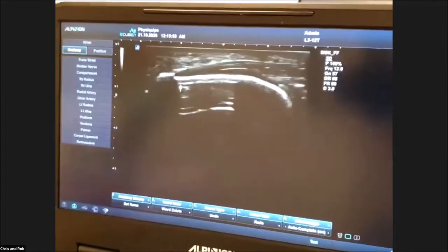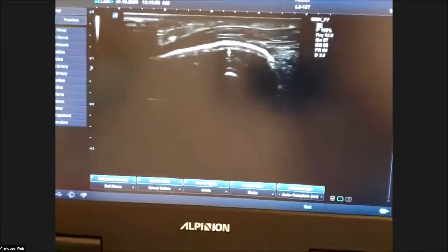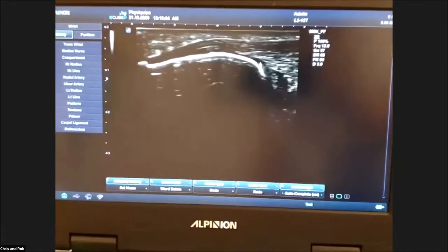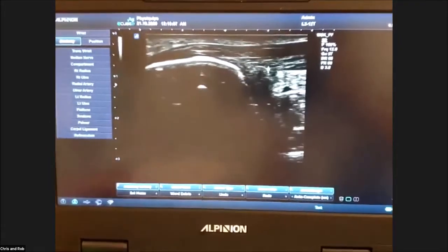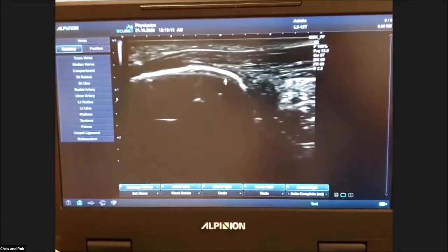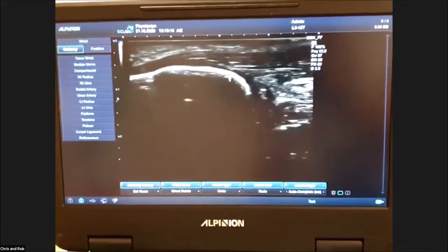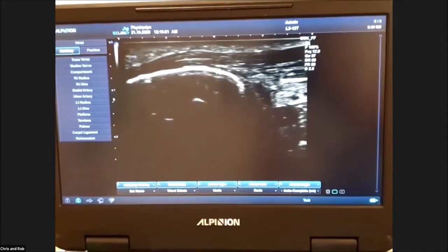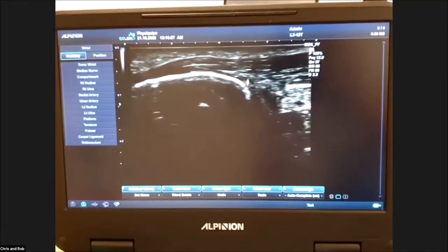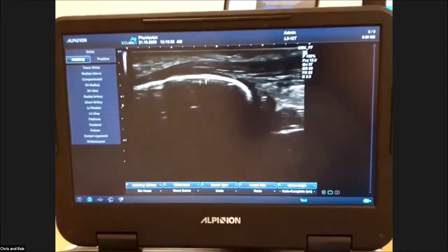So you can see here the calcaneum. I look very carefully at the shape of the calcaneum - you can see it slopes off. The term Haglund's gets used wrongly all the time. What I look for on ultrasound is the shape of this bone - it should be a hill, it should be downsloping. If somebody has a Haglund's, this bone is going to be very straight, and if it's straight you've got more potential for compression on the deep surface of the Achilles.